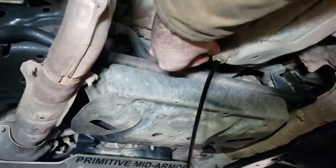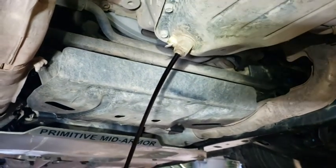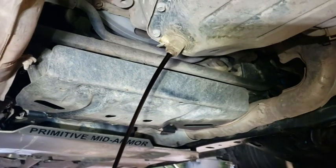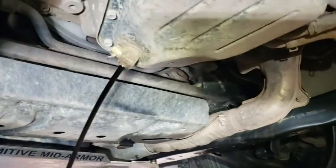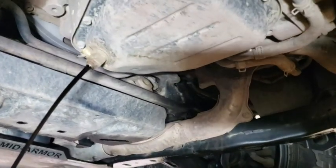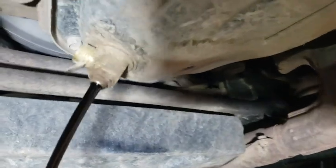I have this little Fumoto valve to change the oil, which makes it really easy. I'm aware that some people worry the valve sits above the threads — I'll put a picture up of what people worry about. I've seen people file one side down so it drains a little more. But looking at this pan, the lowest point is already the drain, and it's even got a weird shape to it.